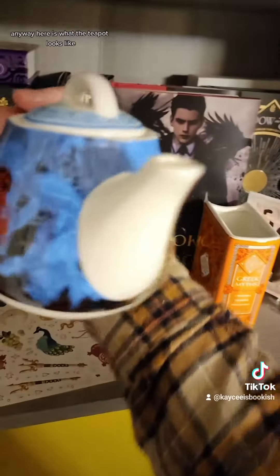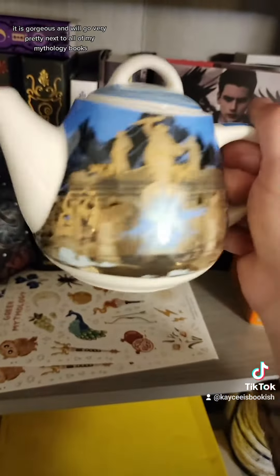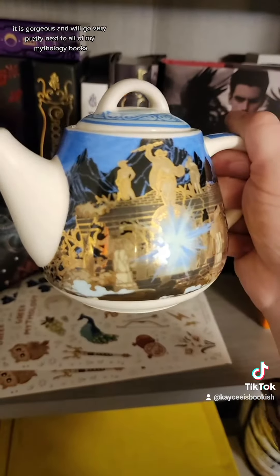Anyway, here is what the teapot looks like—there's the other side. It is gorgeous and will go very nicely next to all of my mythology books.